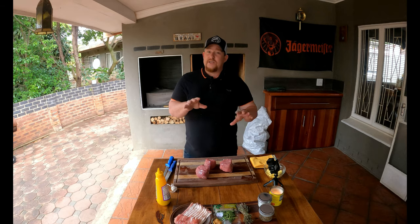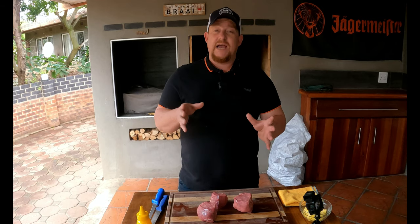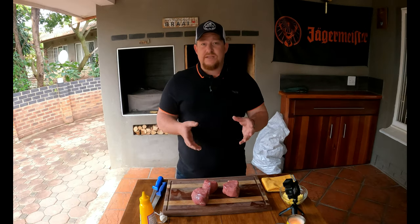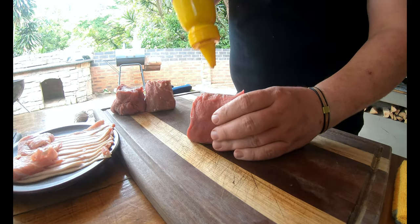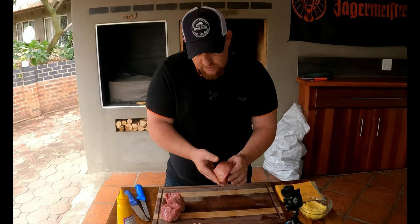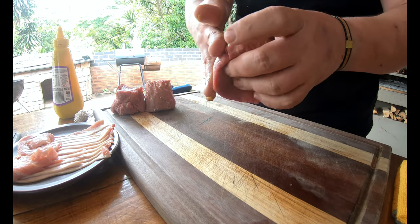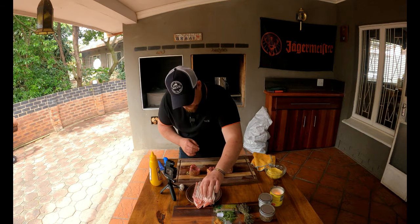We're going to wrap these filet mignons with bacon and do a reverse sear, adding a butter compound right at the end. It's important to note that butcher's twine ensures the filet mignon stays the same size throughout so it cooks evenly — that's the perfect way to enjoy a beautiful filet mignon. To prep for the fire, grab your mustard — we're using it as a sticking agent, and it has so much flavor anyway — and apply it to the sides of each piece.